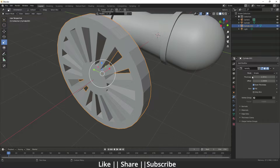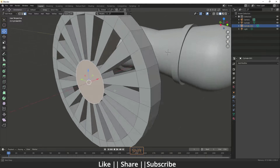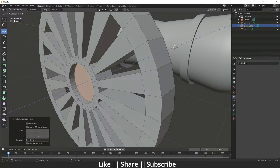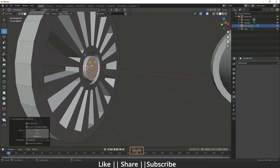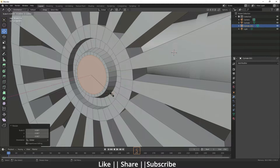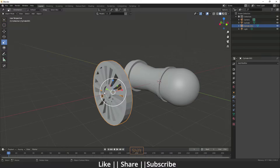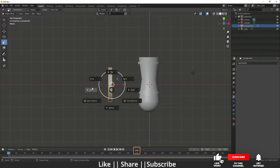Click Even Thickness and apply the modifier. After applying, you can add further detailing — select both faces, go to Individual Origins, then extrude and scale, extrude inside, and extrude outside for the details. Scale a little bit. Our tire is done.